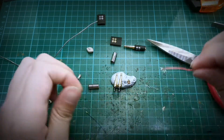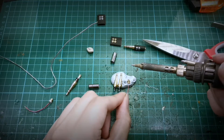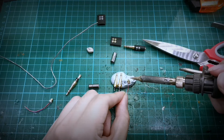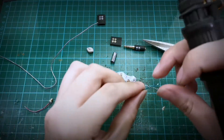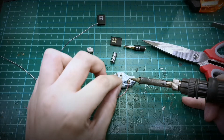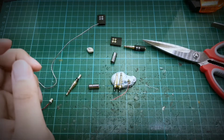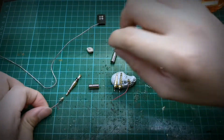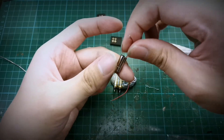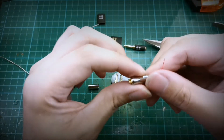Basically, we just dab the soldering iron onto the contact, place them together, just dab them and wait for it to cool down before we remove it. So after this step it is actually almost done. Now we have this assembly — we want to put it in here like this.